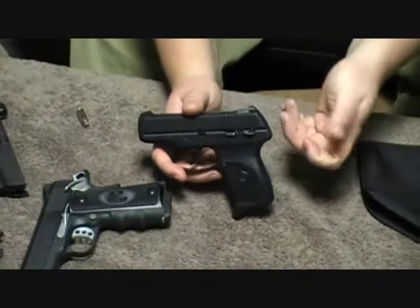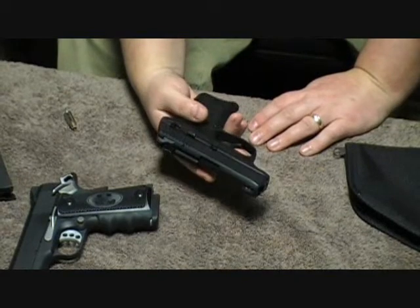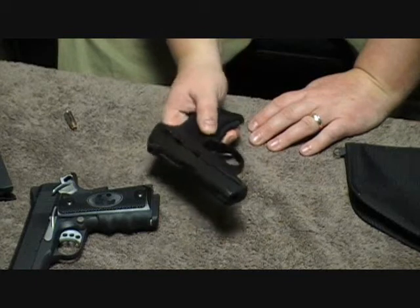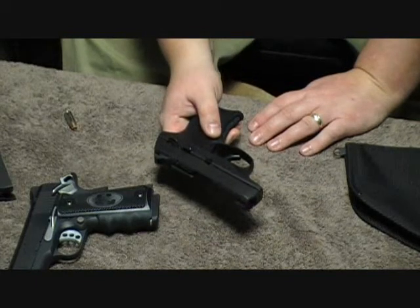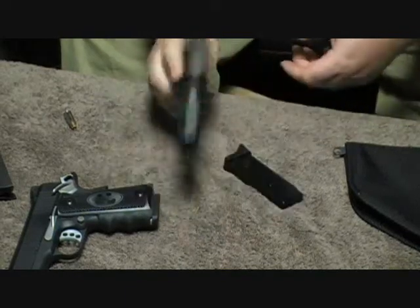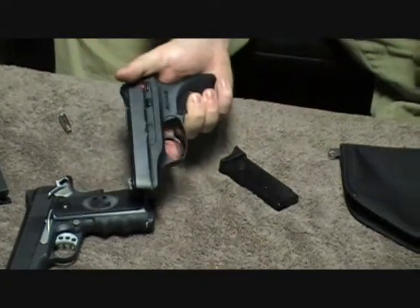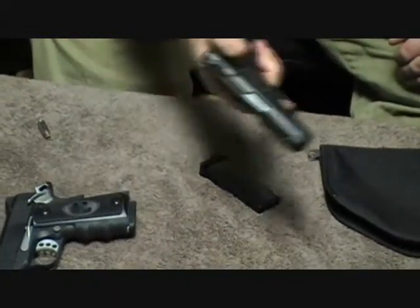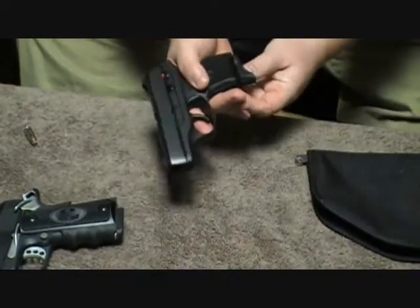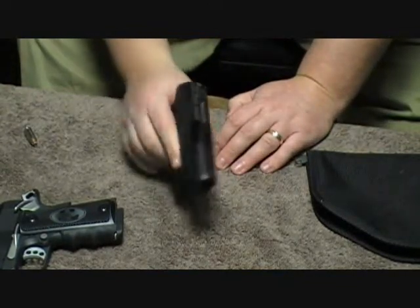It does still cock the hammer a little bit, but it kind of half-charges it — it's similar to a single action, kind of in between the two. Magazine disconnect: I know some people hate it, some people like it. I can definitely understand some people's concerns — if for some reason the mag gets dropped and you still have a round in the chamber, the trigger doesn't work. It fully deactivates that trigger. The only thing this gun's good for at that point is hitting somebody with it.